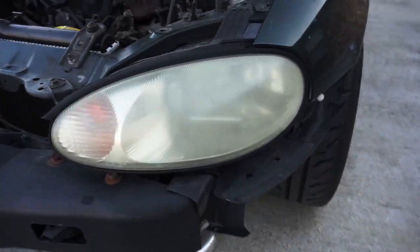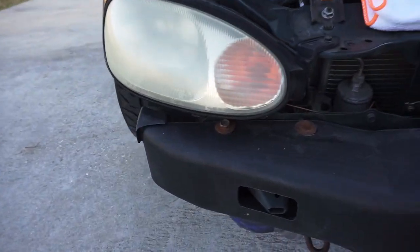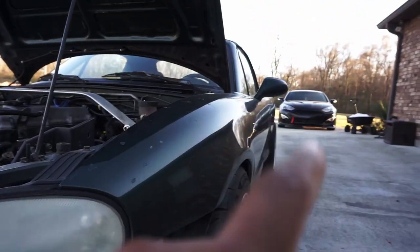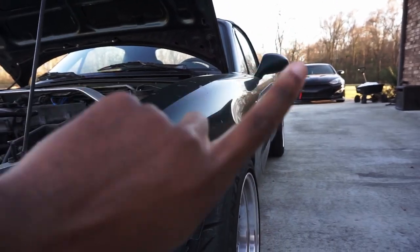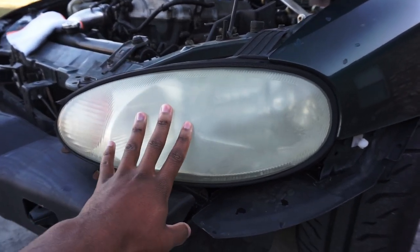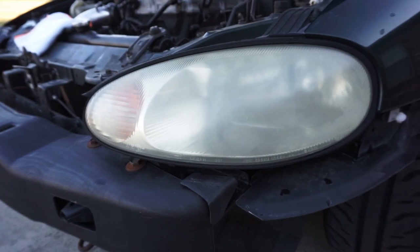I'm only going to do the driver's side light so I can show you the difference between this one and the other one when I finish — as you can see they both look hazed up. I'm going to wet sand this with 1500 grit first. I have my spray bottle right here and I'm going to spray it down and get to wet sanding.